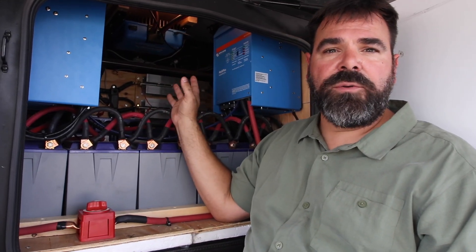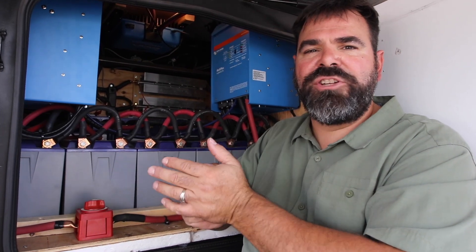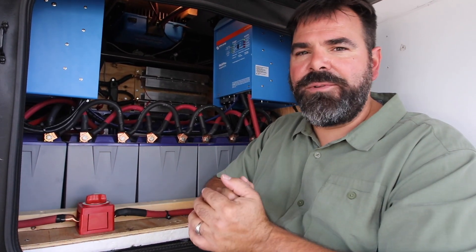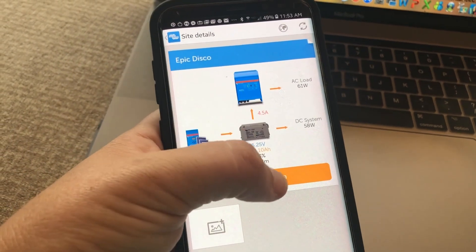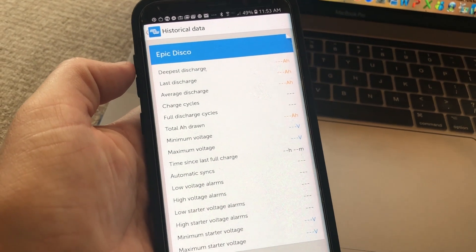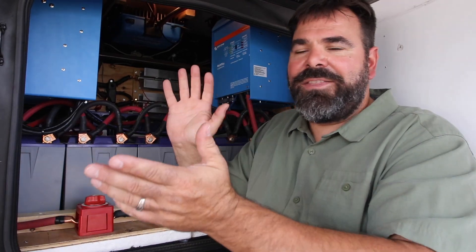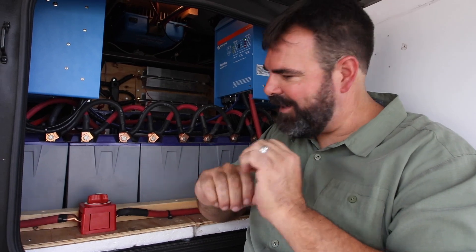Another awesome thing about this Smart Solar controller is I have it tied into the ColorControl GX, which is tied into our network. So when we're away from the rig, I can log in to our network and check to see how much solar is coming in, what the battery levels are, and what AC loads are running. I can be a thousand miles away and see what my rig is doing. I love Victron Energy for that.